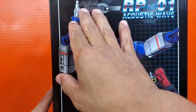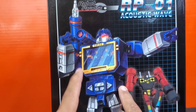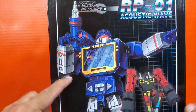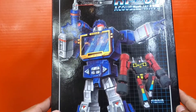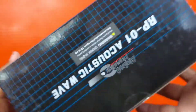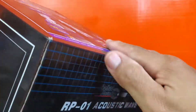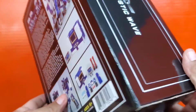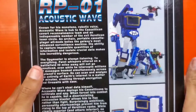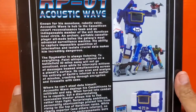On the top it says Robot Paradise right here, RP-01 Acoustic Wave. You got Soundwave right here with Frenzy, and it says Fibra on there. Robot Paradise 2021. Acoustic Wave on the side, Acoustic Wave up on top, more RP-01 on here at the bottom. And then on the back you got a bunch of look-what-I-can-do poses and a little bio. Very nice.